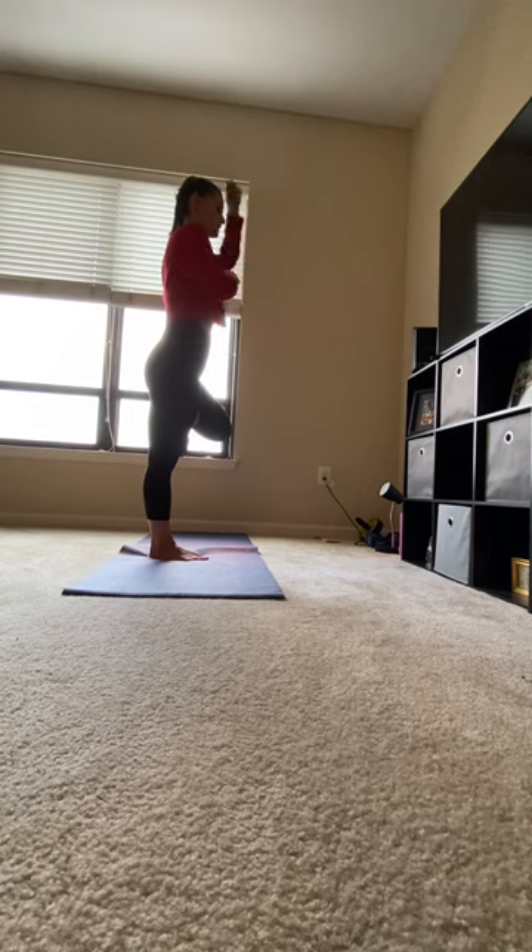Make sure you're standing nice and tall — you should feel a string pulling you up. Exhale, release.